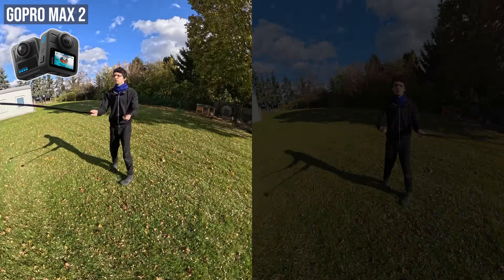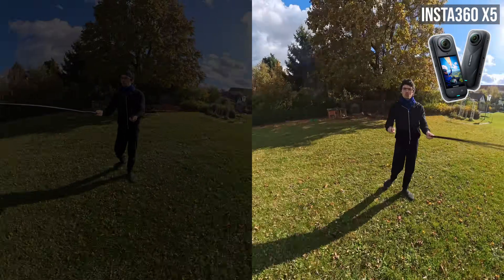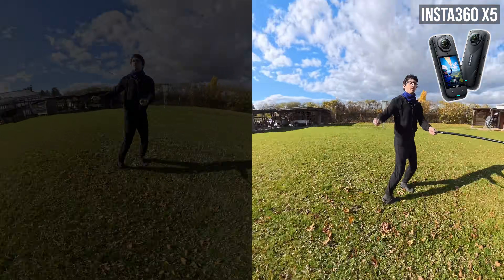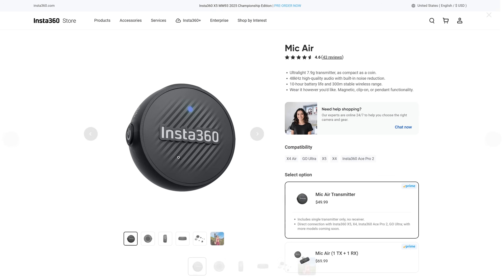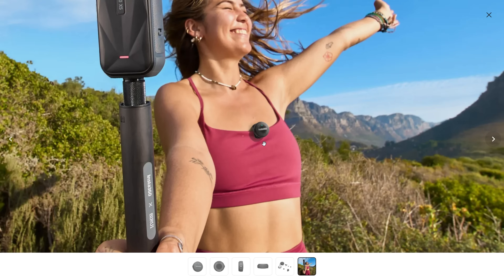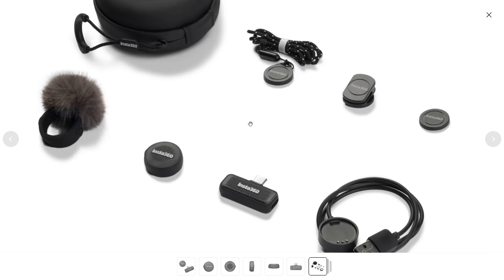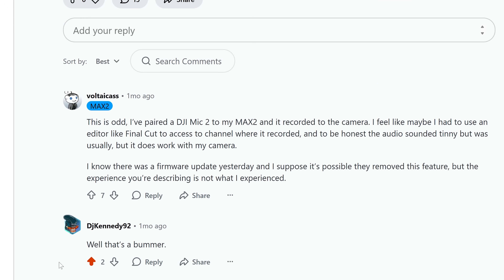We can also spin the camera really fast in either direction and this is what it sounds like — the wind guard handles it cleanly. The verdict: clearly get the X5 if you're in a lot of windy situations. Additionally, if you want the best audio quality, the Mic Air clip-on microphone is available — you can get just the transmitter or the full package including a receiver compatible with smartphones or any USB-C device. The Max 2 does not support any external microphones, which is truly a bummer.